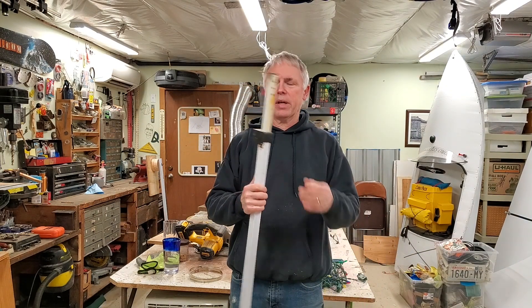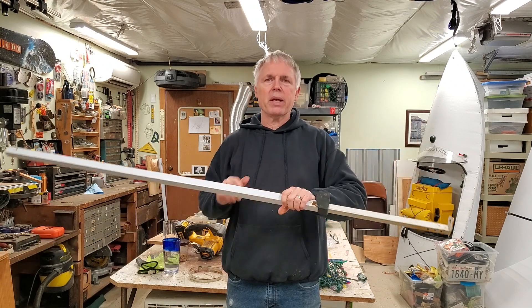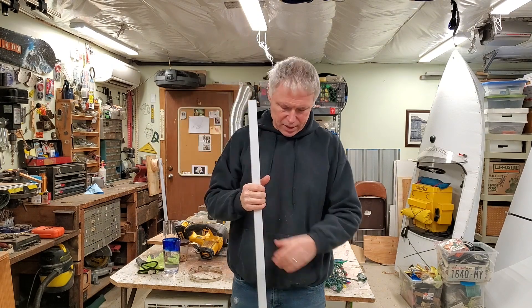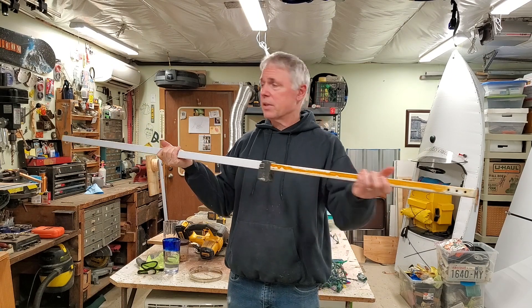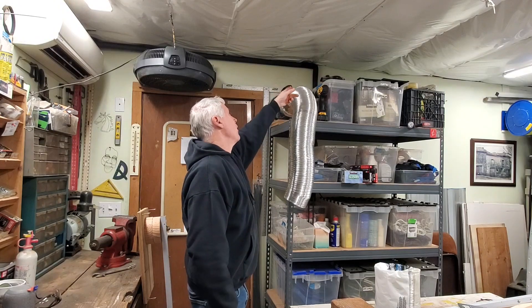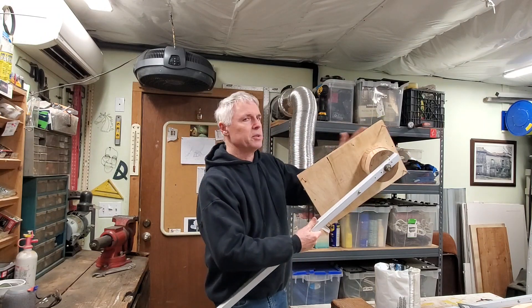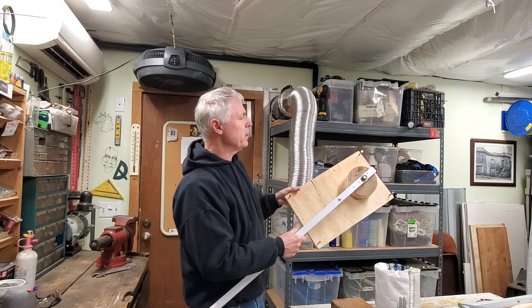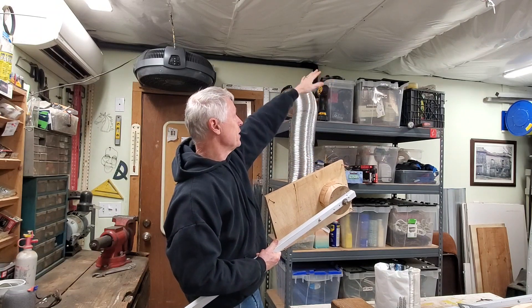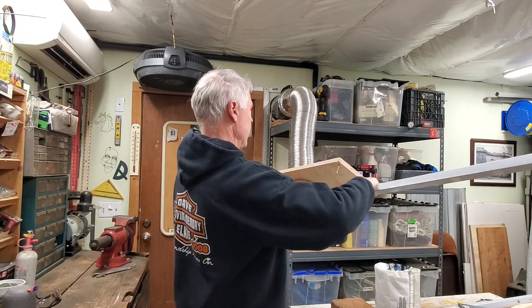I just came back from the dump and in the metal bin they had what was probably an old eight-by-eight-foot canopy tent. The legs off of it are going to make a nice little extender arm. I'm going to mount the pivot area right above the hose here. I fabricated this little piece that'll straddle the ceiling joists. The insulation comes down a ways and I need to clear it when this swings around, so we'll go ahead and mount this now.